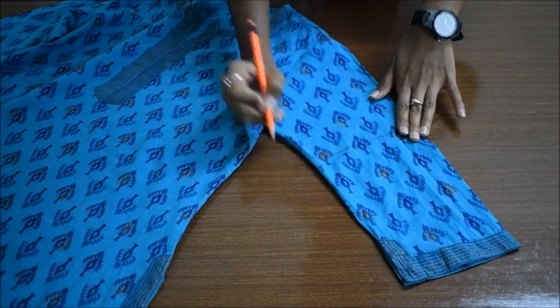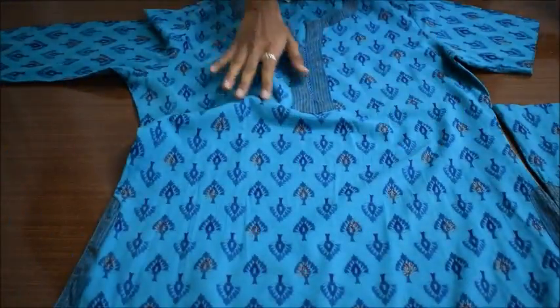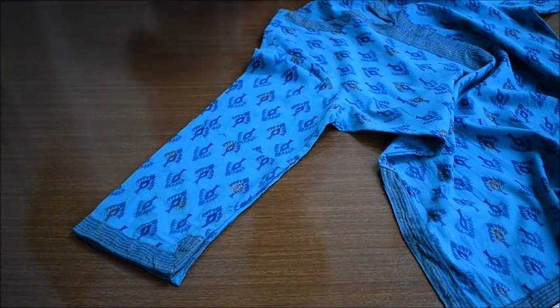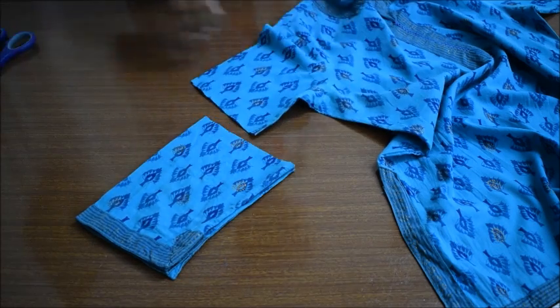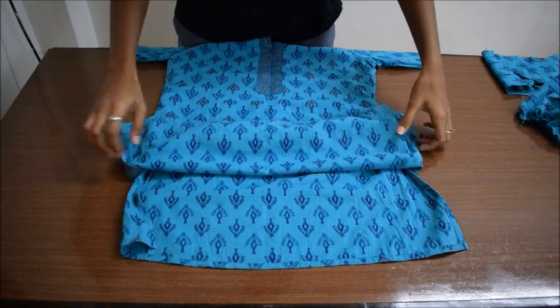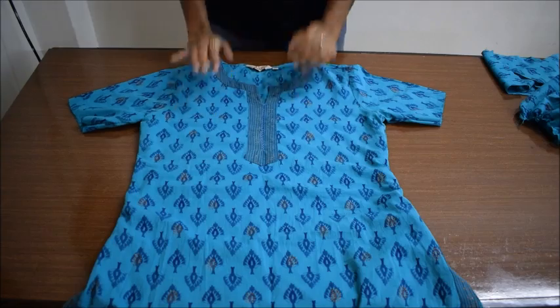Use the cut-off sleeve to trace and cut the other sleeve. If you have a short sleeve or don't want to cut the sleeves, then you can cut out some portion from the bottom of your kurti, t-shirt, or top, and use it to make the bell part in the similar way.